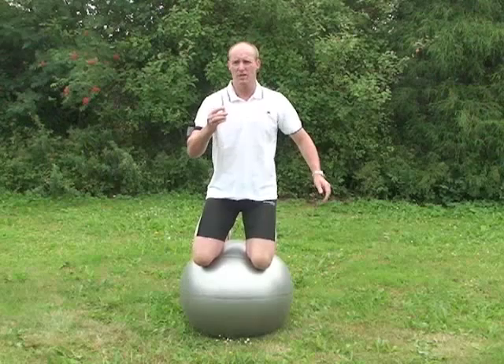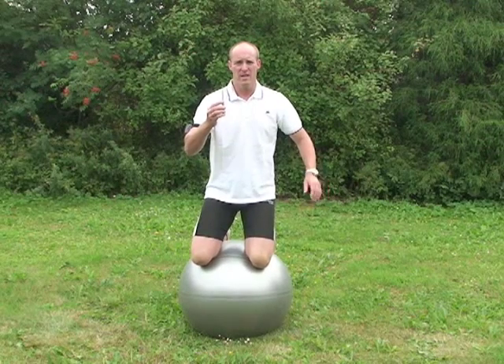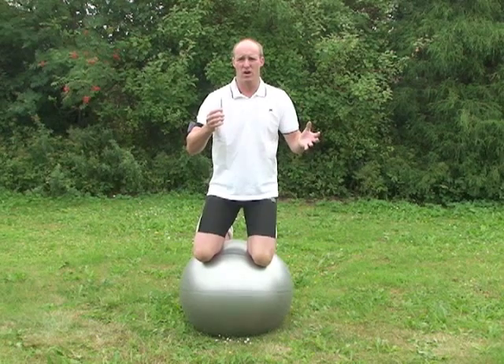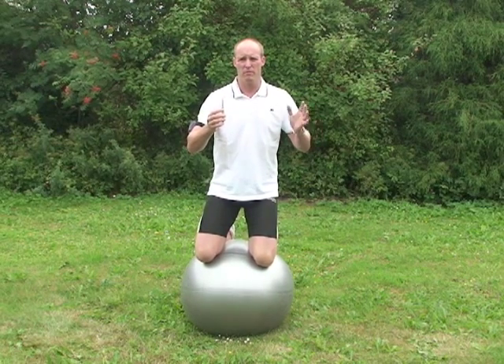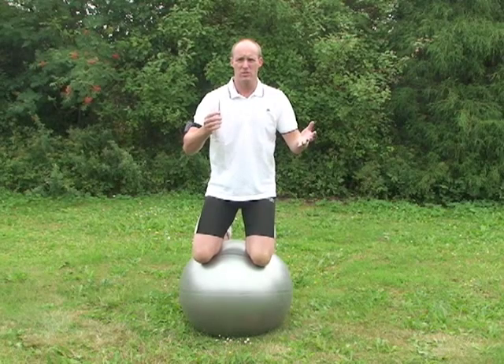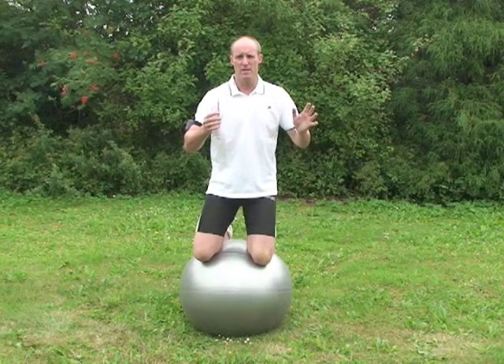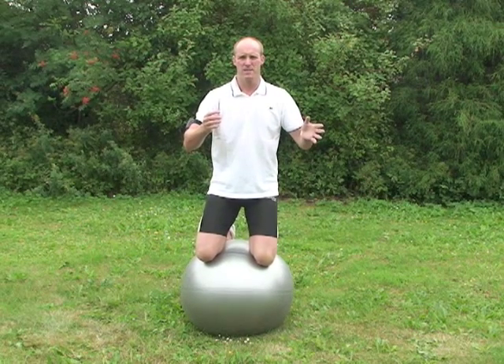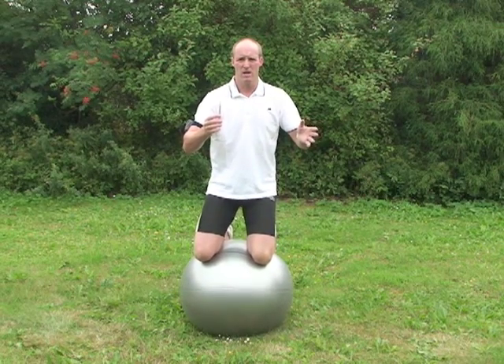Now we're going to test the quality of two different anti-burst balls. It's going to be interesting to see if they're both as strong as each other. We're going to test how strong the ball is with this screwdriver — it could easily be a piece of glass, a stone, or anything that's sharp. That's why it's really important before you train on your ball, you make sure you've got no sharp objects on your shoes. Look at the floor, make sure it's clean, make sure there's no glass or stones that can puncture the ball.